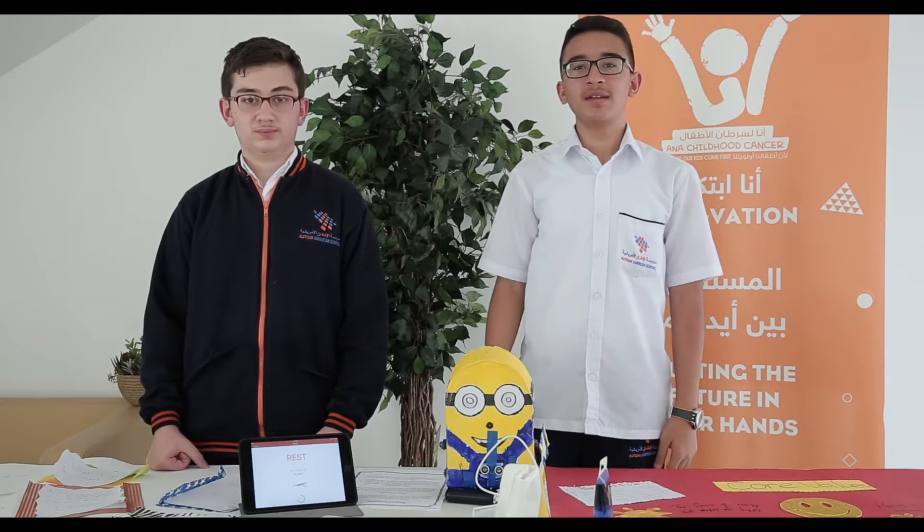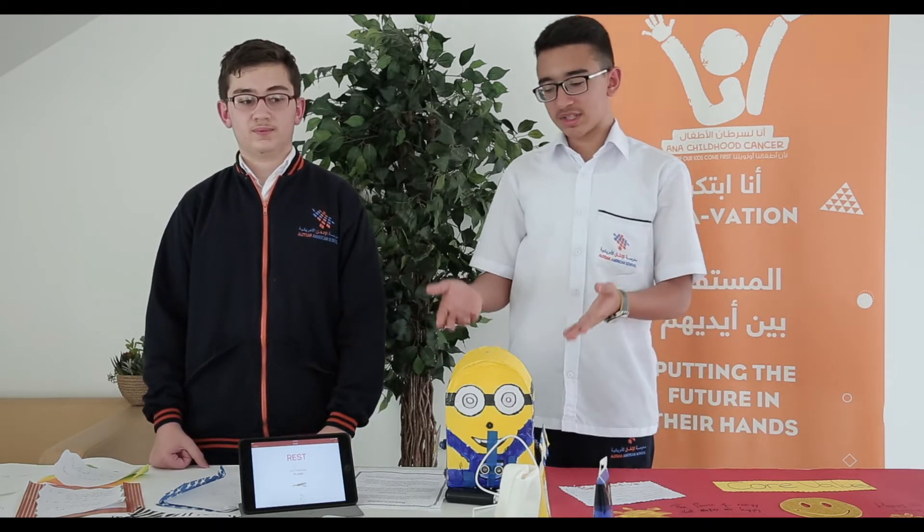Hello, good morning everybody! My name is Al-Hussain and this is my friend Alaa. We are from grade 9 from Alifqan American School and today we are going to present our robot that we did to help cancer people.